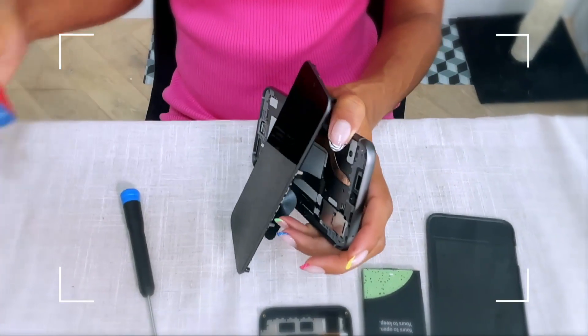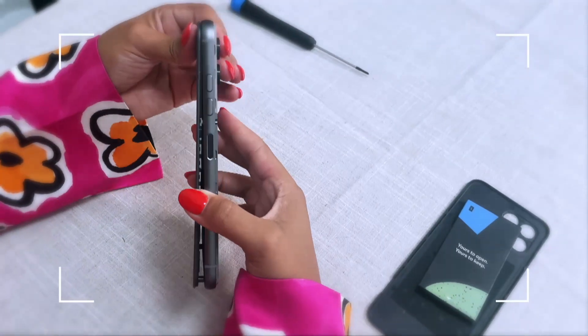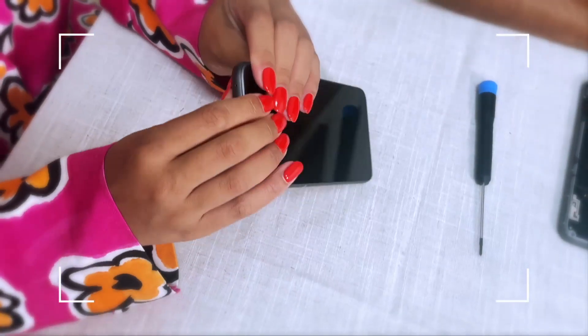I found it relatively easy to do, once you watch the video and mess around a couple of times. The fact that you could just change the bits you need to fix yourself at home and just order the parts — it's fantastic. It did live up to its sustainability claim. More phones in the future should be like that, and we should be able to fix our phones, because that was just a game changer.